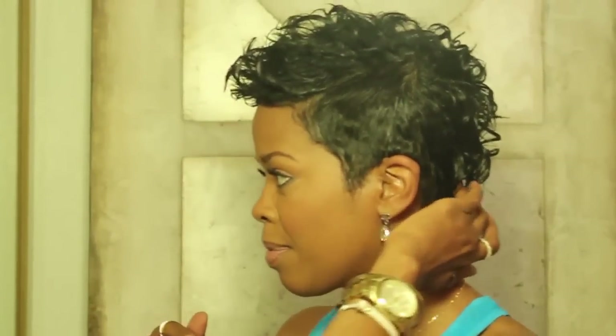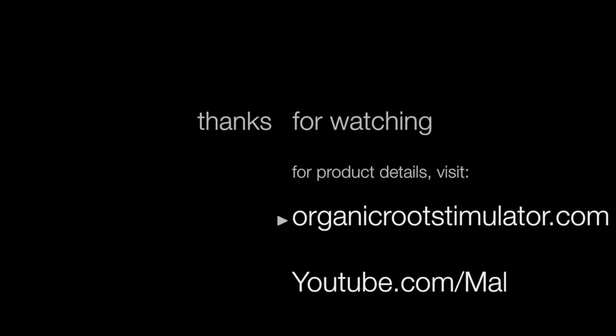A few more simple little tweaks, and that's it. Come on, how easy was that? Thank you.